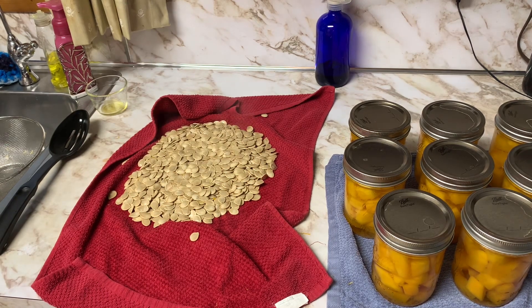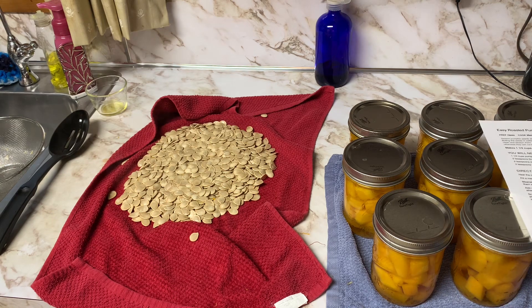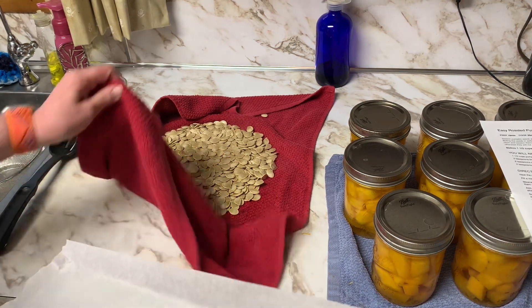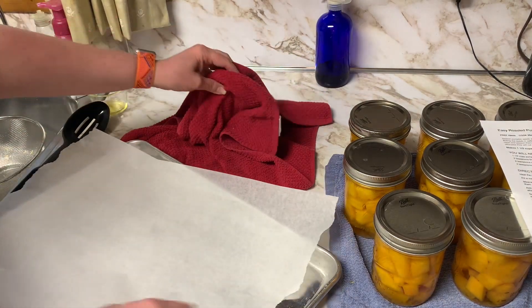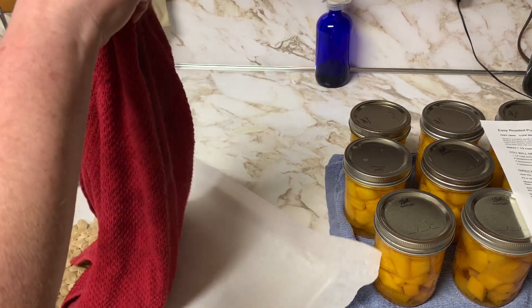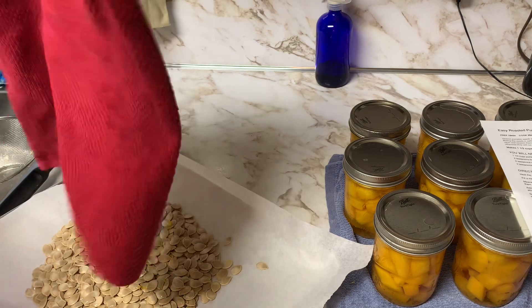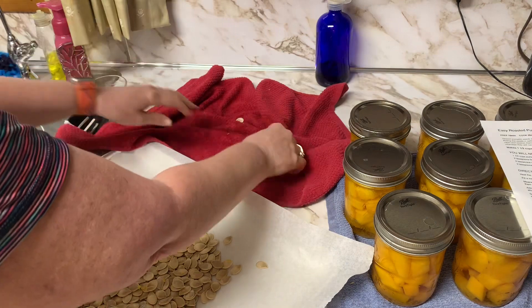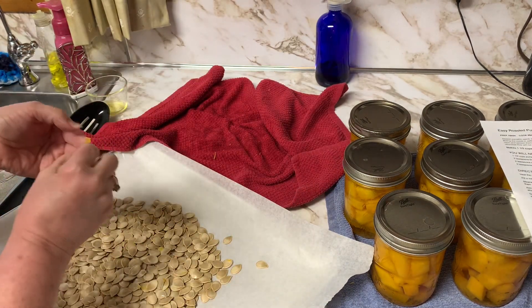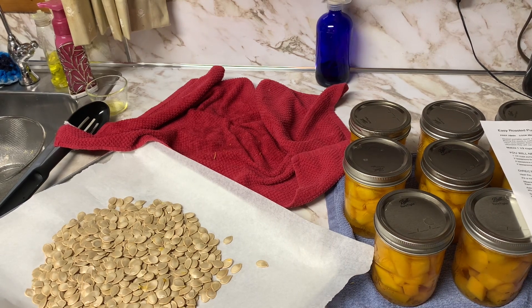After you get them all nice and dry, you're going to get the seeds onto a parchment paper-lined pan. I'll mound them up and remove any big chunks of pumpkin — I tried to get as much off as I can, and they look pretty clean. Then I'm going to pour over them two teaspoons of olive oil.